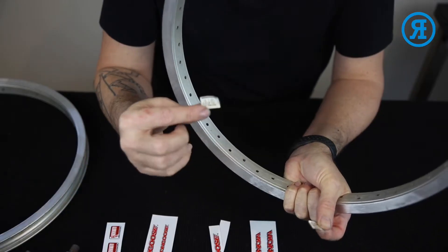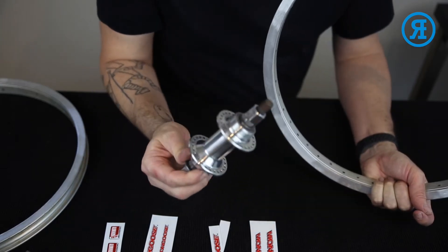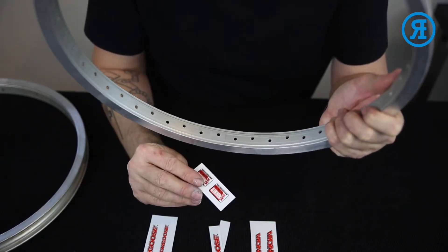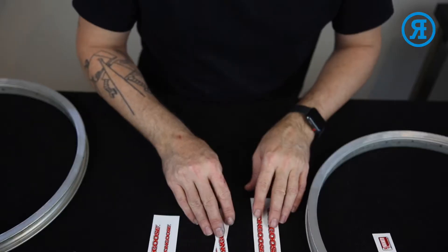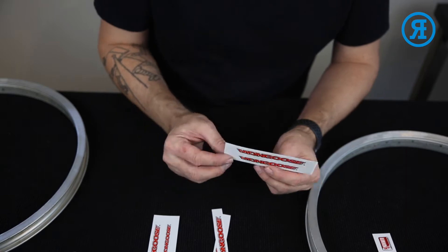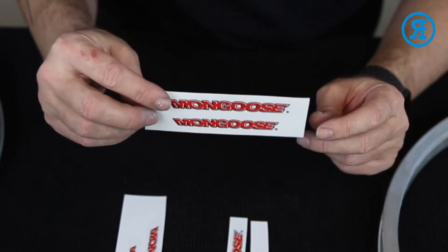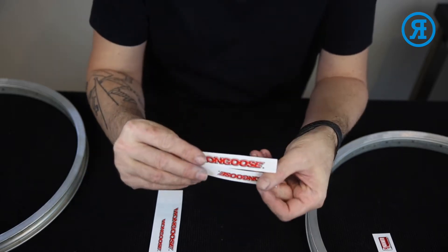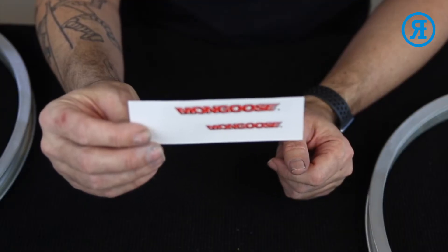First thing you want to do is remove the old decals from your rims and the old decals from your hubs. This rim will use the mongoose heat treated aluminium sticker. We have three different size hub decals: large, generally used on the higher end freestyle bikes, medium size on the lower end freestyle bikes, and small for the race bikes.